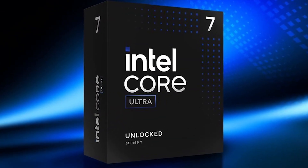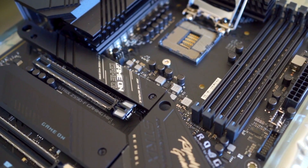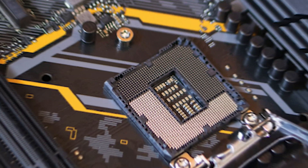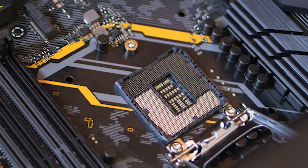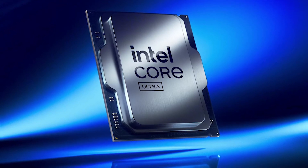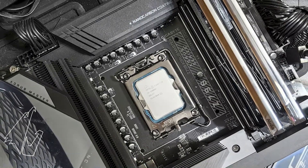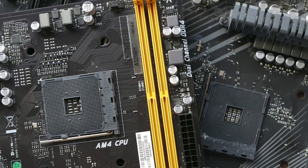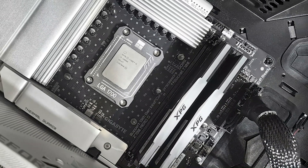Since it's an unlocked K-series processor, you'll need to pair it with a high-quality motherboard that helps you unlock its full potential, whether through overclocking or simply ensuring long-term thermal and power stability. To help you pick a motherboard that sits well with your new 15th-gen Intel chip, I've researched and compared several options to pick the three best ones — a budget-friendly pick, then a premium board, and lastly my top pick, which offers the best overall value.